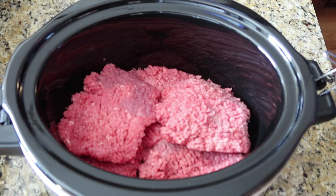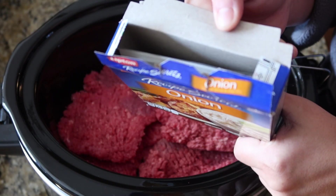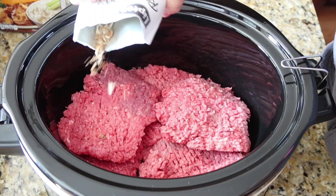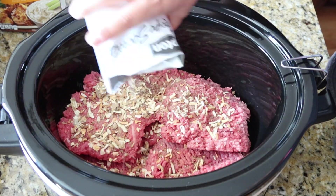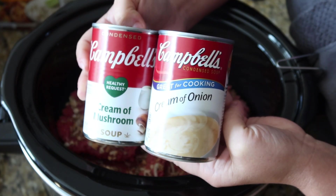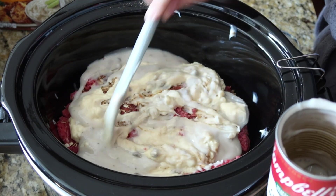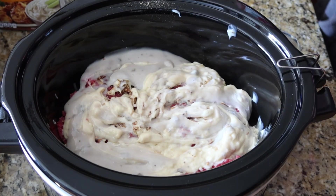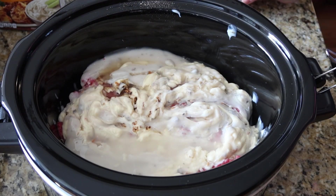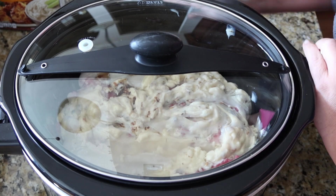I have my cubed steaks here in my slow cooker. We're just going to add one packet of the Lipton onion soup mix — it comes with two packets so you can have two different meals. If you really don't like the flavor of onion, you could use a packet of brown gravy mix or au jus mix — done it with both and it always turns out fine. Next, we're going to add one can of cream of mushroom soup and one can of cream of onion soup. I'm just going to spread this around and use one of my cans to add in about a half a cup of water. This is going to cook down and make the most tender cube steak — we're going to let this cook about seven or eight hours on low. We'll have some mashed potatoes with it and it's going to be delicious.